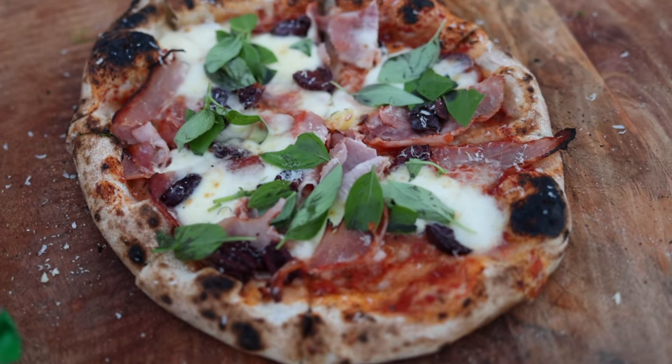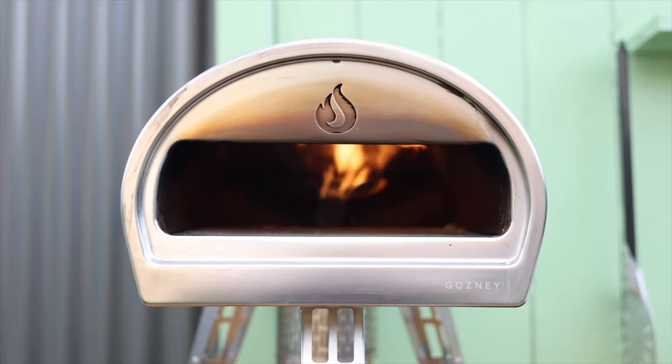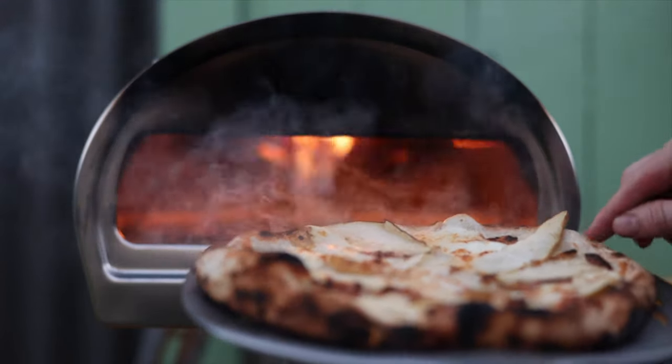Today we are making pizzas with a new pizza dough recipe using my Gosney Rock Box. We're going to start a day early with something called poolish. Poolish is a pre-ferment to make your dough taste soft and crunchy.